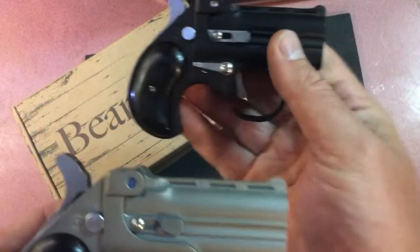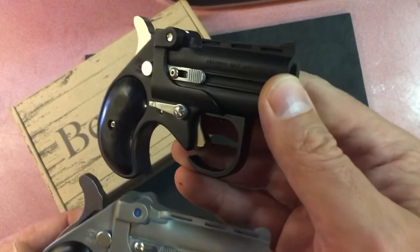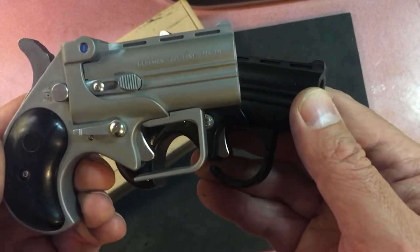You'll probably notice one of the different things right away. This is the older one that belongs to my brother, and you can see that it has a round or oval-shaped trigger guard. The newer one has a rectangular or square one.